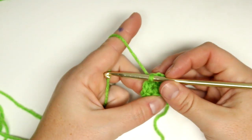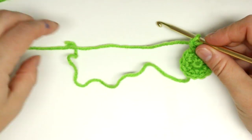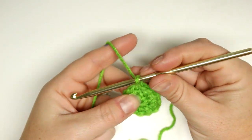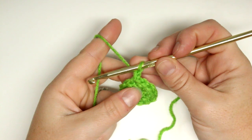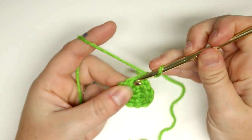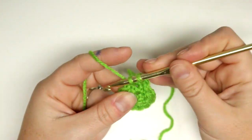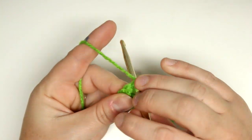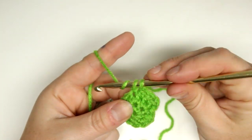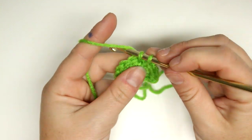Here's my slip stitch — that gives us twelve single crochets. For the next round we're going to chain one, then do two single crochets into the first stitch, and then one single crochet into each of the next two stitches. So the pattern is: two in one stitch, then one, then one — and we'll repeat that all the way around.